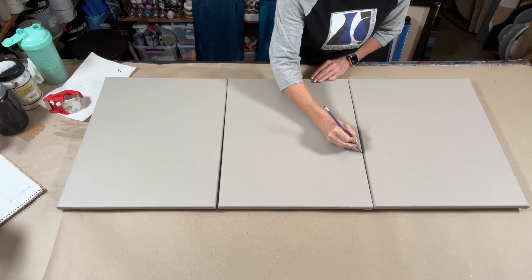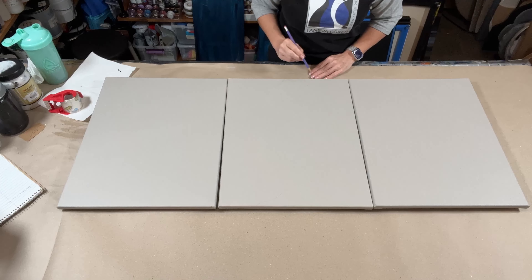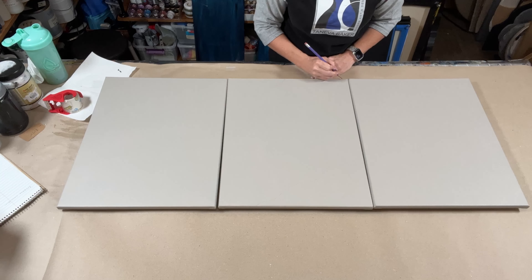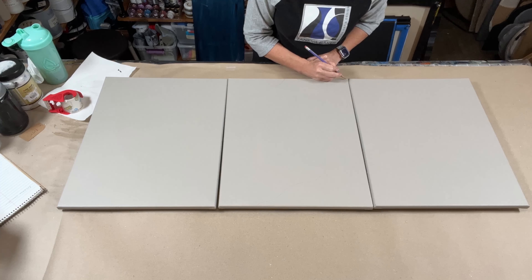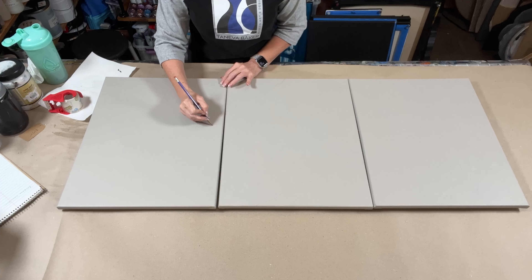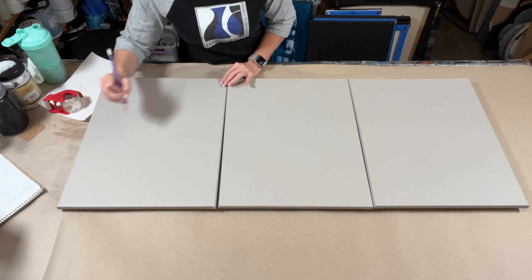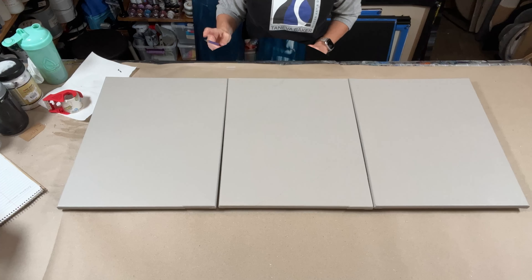I've prepped these canvases with a linen-colored paint — a color I created myself using burnt umber and a little bit of white, and then I added just a little bit of neutral gray to get this really nice, natural linen color.